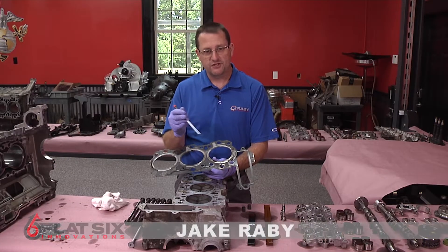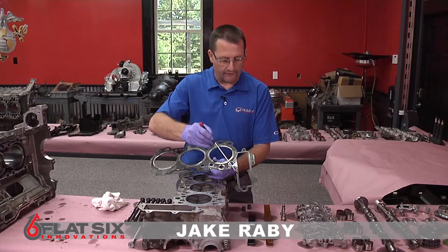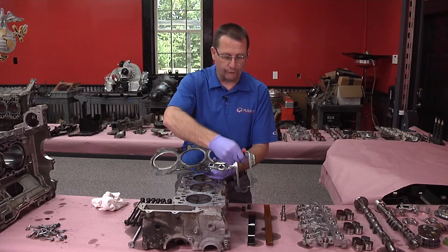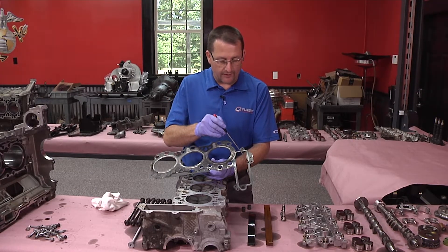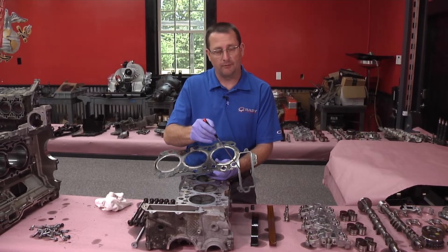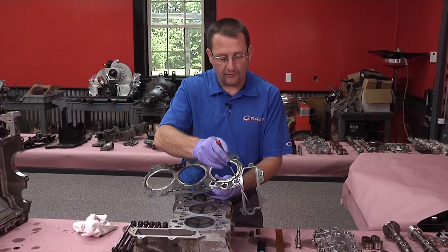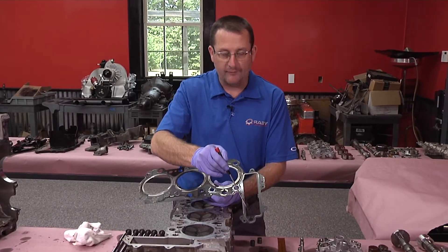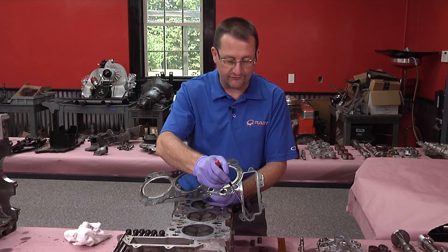A little bit of technical information about these head gaskets. This is the chain well area — this is where the timing chain passes through on bank one and bank two. This area is renowned from the factory to have an oil weepage problem. Not really a leak, but it will weep oil because this hole here is where oil returns from the scavenge oil pumps that are in the cylinder head. So a lot of volume of oil passes through this.